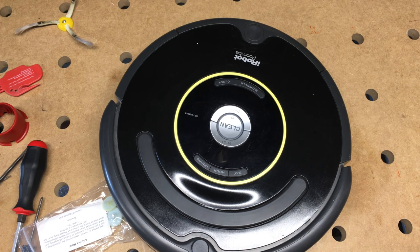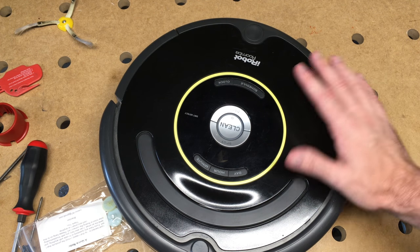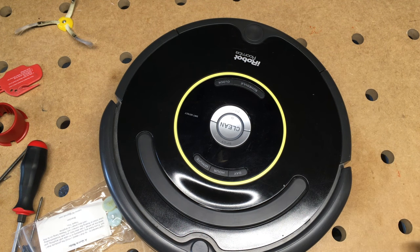Hello. In this video, I'm going to be talking about some maintenance, repair, and upgrade things related to a Roomba. This is a Roomba 650. You often see these called like a 600 series. So what I'm talking about probably would pertain to any of the 600 series Roombas.